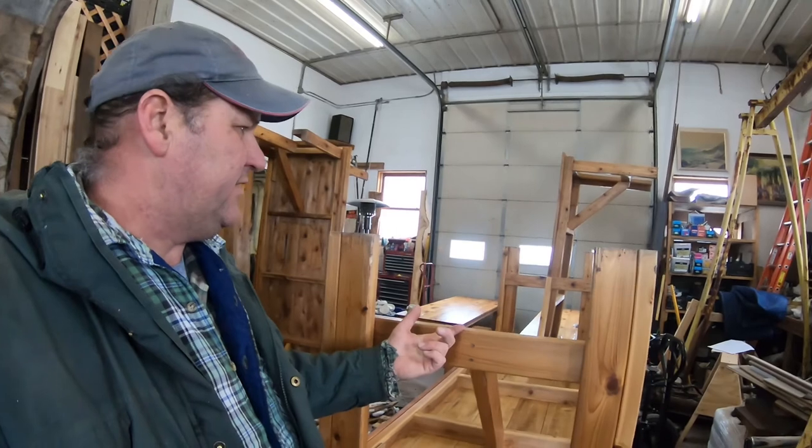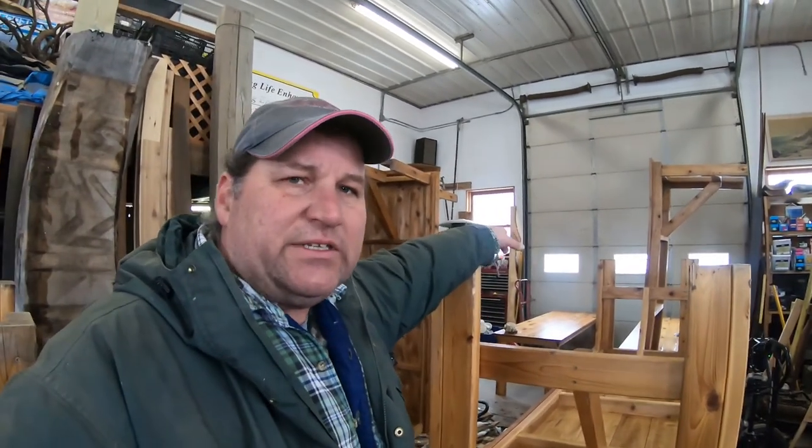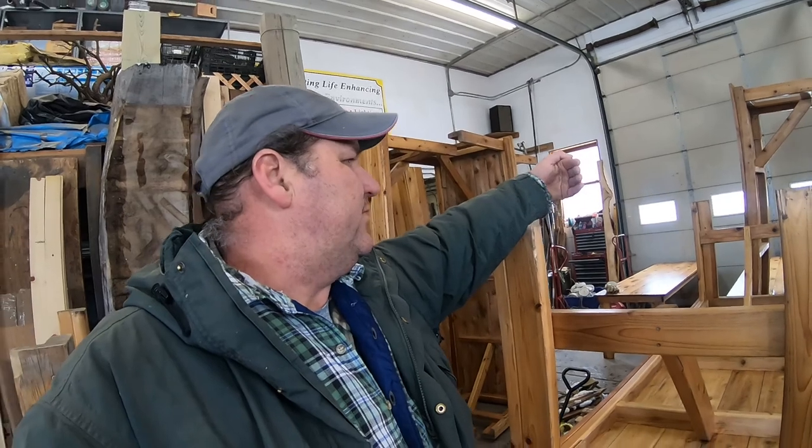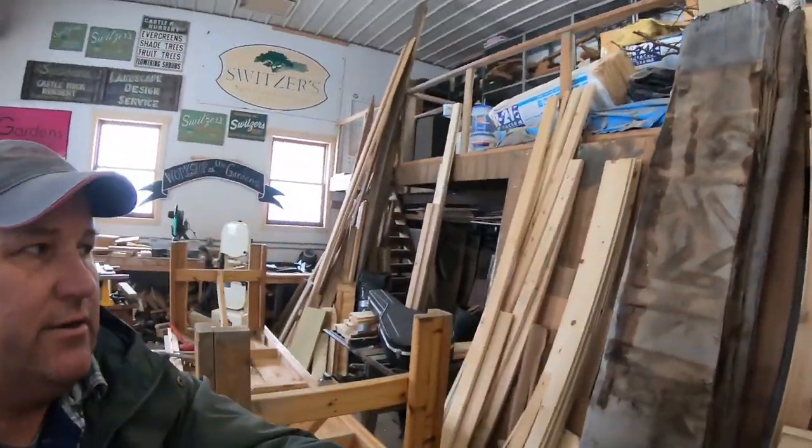If you're thinking A, I should have moved all these tables, opened the big door, and brought the slabs in with the skid loader and left them on the pallet - or B, had someone help me carry them in - you'd be correct on both of them. But they are in here, nonetheless.